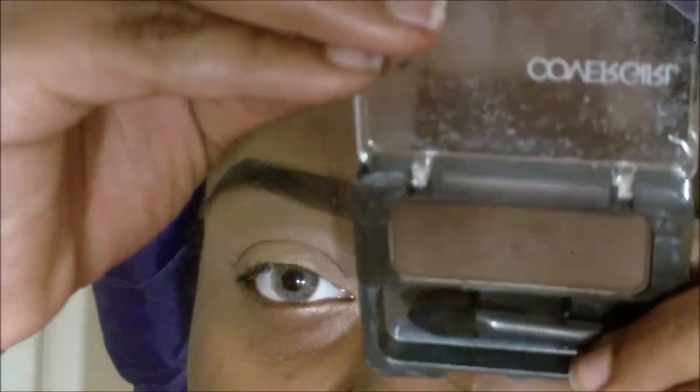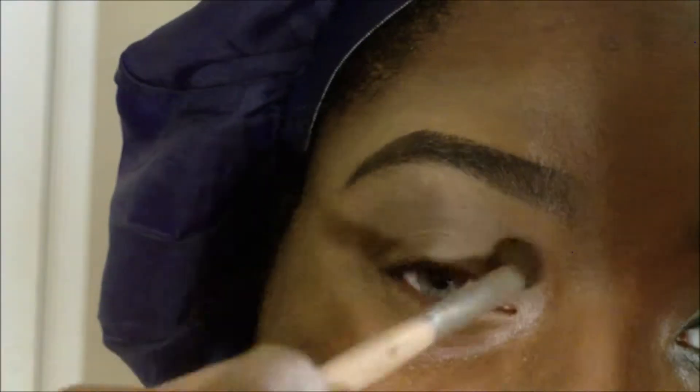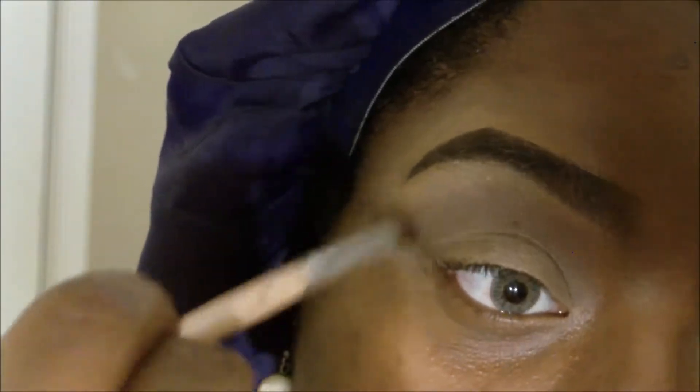I'm going to use my black smolder brush from ELF and I'm just going to put that in my crease, just letting it hit.